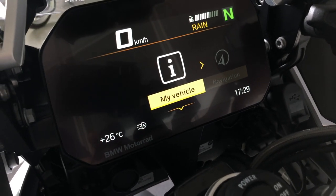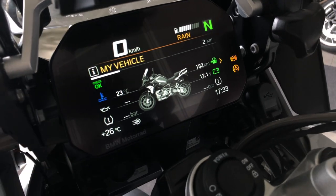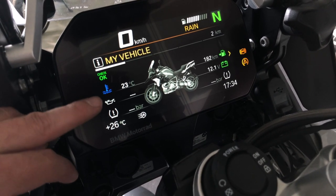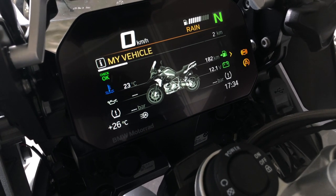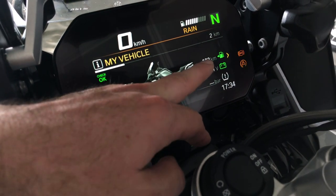Let's enter the My Vehicle menu — you press down again. This display shows about everything about the condition of the bike: no problems, coolant temperature, oil level which displays when the engine is hot and it's been at idle long enough, tire pressure, battery voltage, and the range.